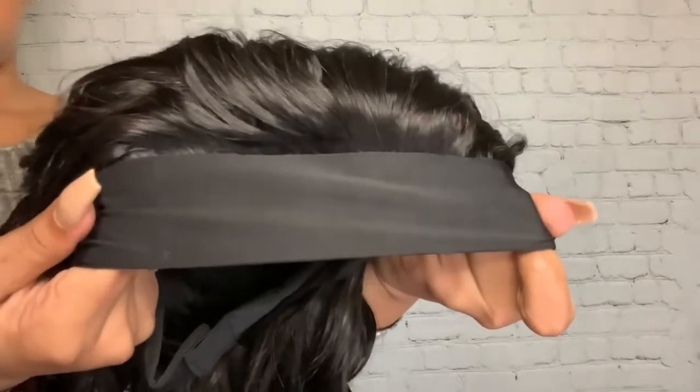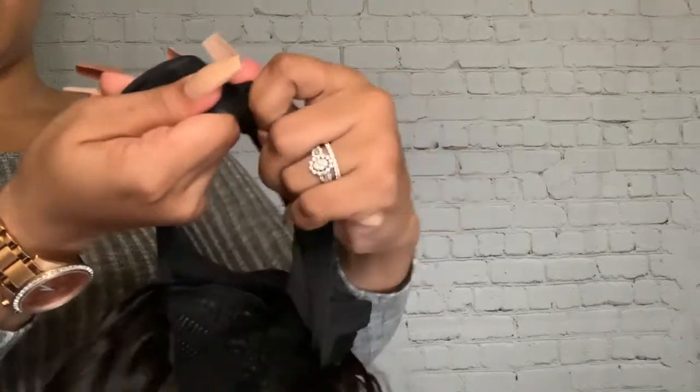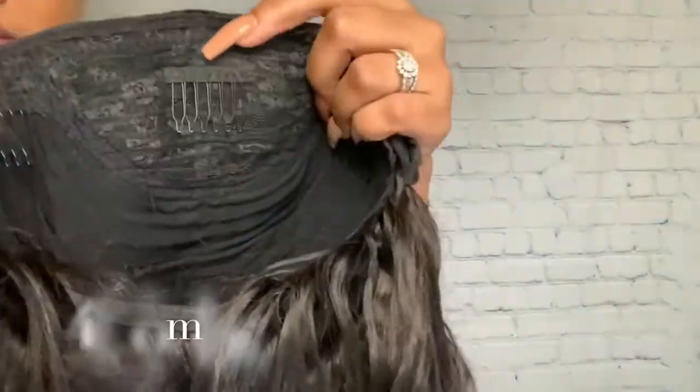Now we're just going to get into the cap construction of the unit. It does come with that standard black headband and velcro, and inside there are four combs.